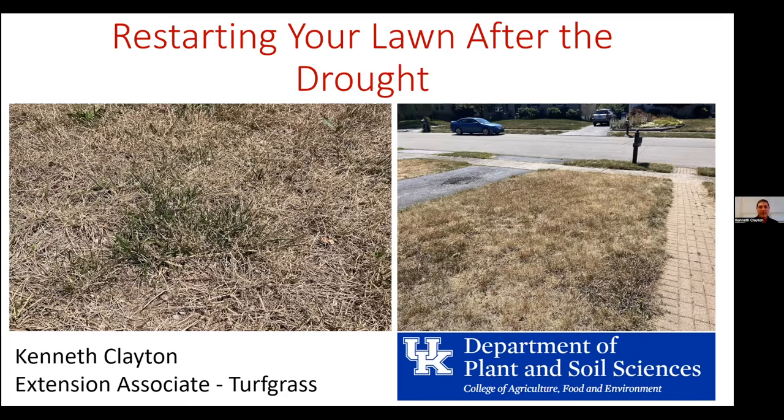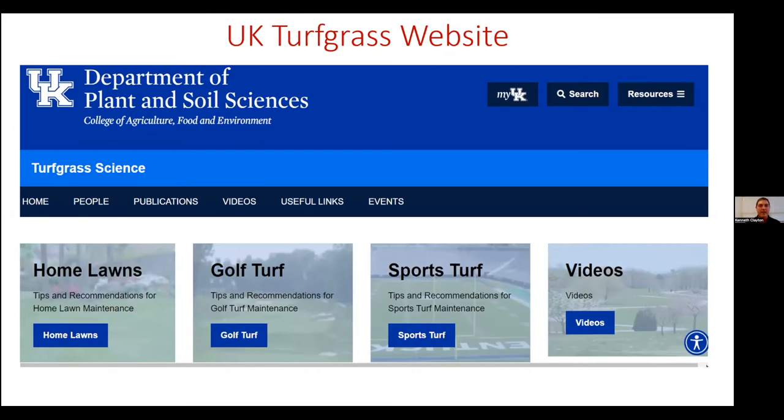I want to mention that we've been upgrading the UK Turfgrass website. Related issues to drought, reestablishing your lawn, and several other things are on there, and it's continuing to be updated. If you have questions, feel free to reach out, but also check that website.